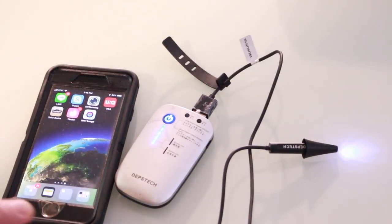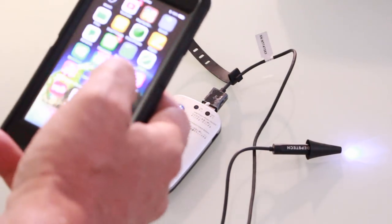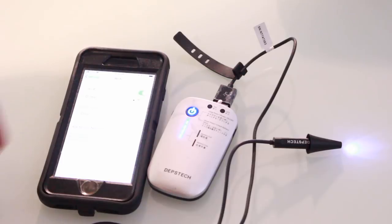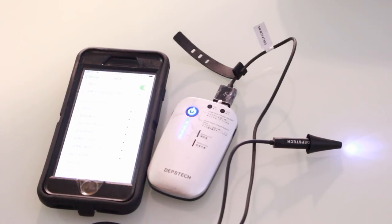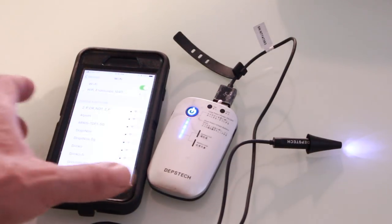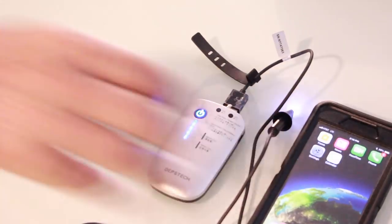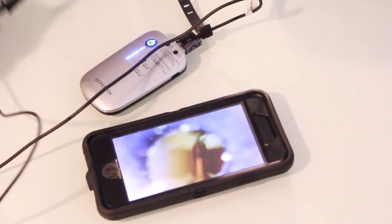I've got my cell phone here and the device on. Like the other otoscope I had, this one also connects through your phone's Wi-Fi or your device's Wi-Fi. I'll quickly set that up — alright, everything's up and running.